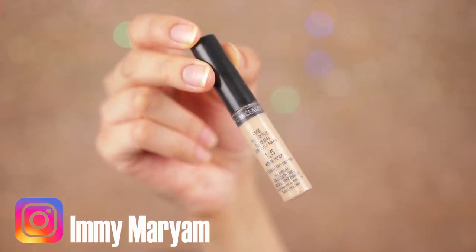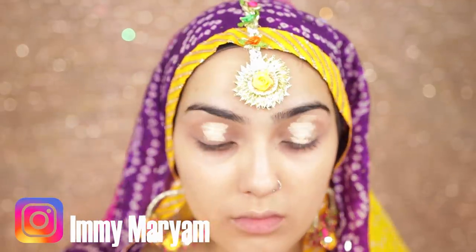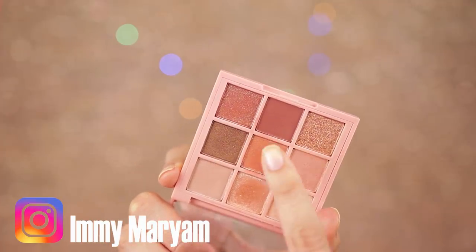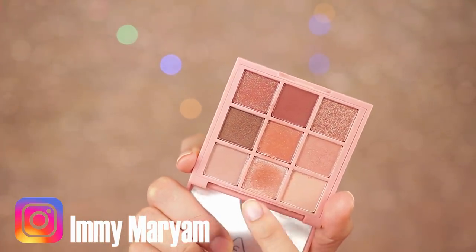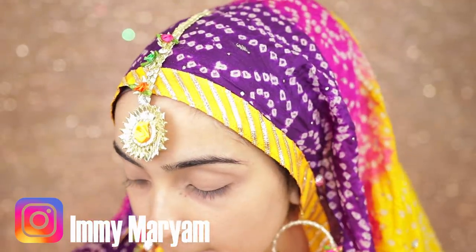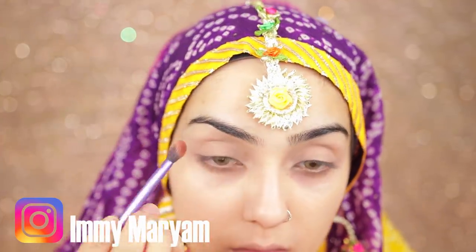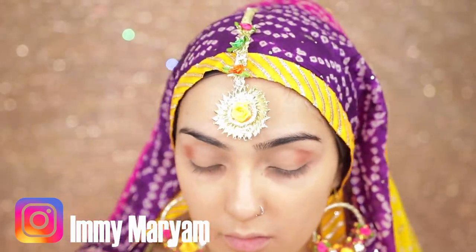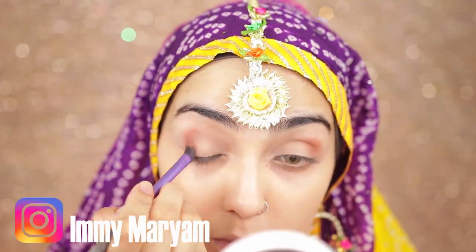I'm going to use my concealer as an eyeshadow primer — this is going to help the browns really pop. I'm using this 3CE palette and just going to use the brown shades, mixing them together and applying them on my lid. You can use any brown eyeshadow, or even your bronzer or contour powder. I like this one because it has little gold flecks which look really shimmery. I'm adding the darker brown on my crease and blending it out really well to get that natural shadow-looking crease.